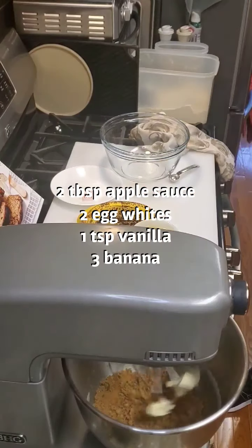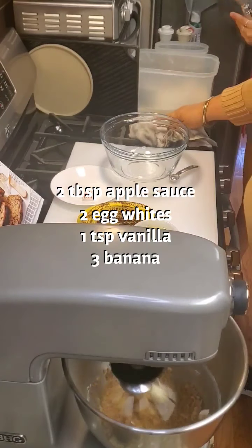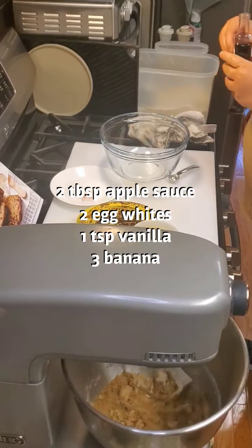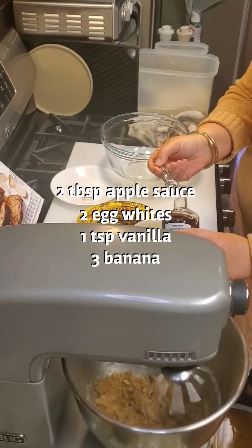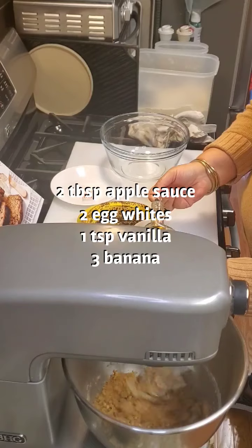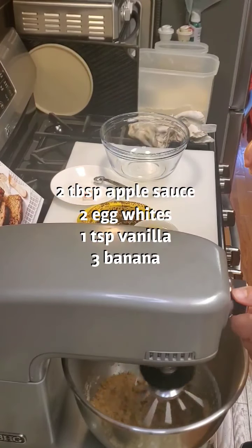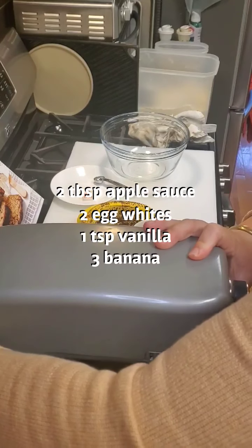I'm also going to combine with this a teaspoon of vanilla. So I'm combining my egg whites, my applesauce, and my vanilla.